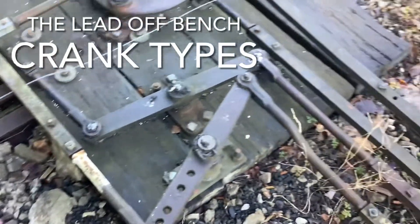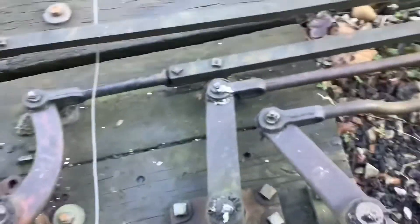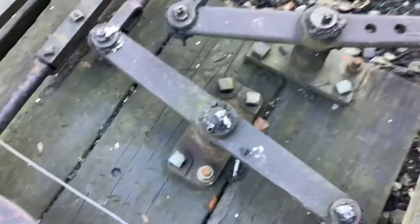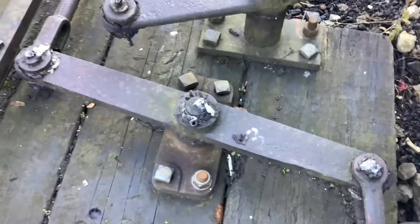Looking at crank types, we'll start with the lead-off bench outside the signal box. These two large affairs at the end here are scale beam cranks, and these are used to change direction. We're using these here because our lever frame ended up being put in back to front after it was all designed, so we ended up having to change everything around so our drive one way ended up having to become a drive the other way.